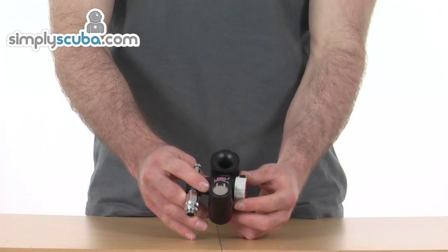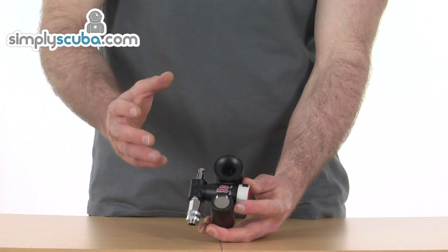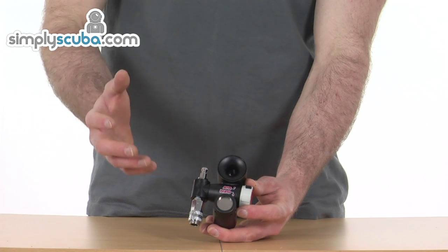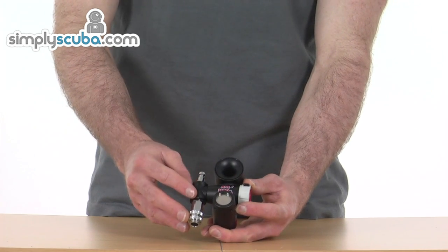It just takes a small amount of air from your tank and then gives a large noise on the surface, very similar to a normal air horn. It's going to really attract attention up to a mile away, so it's an incredibly good safety feature.